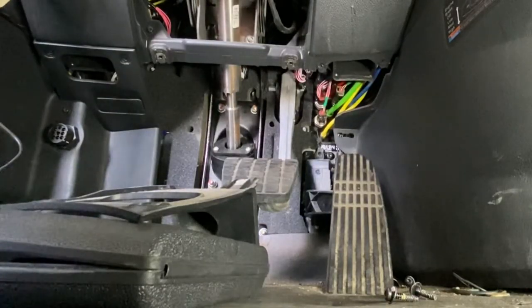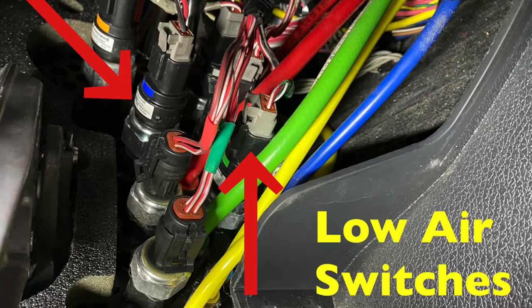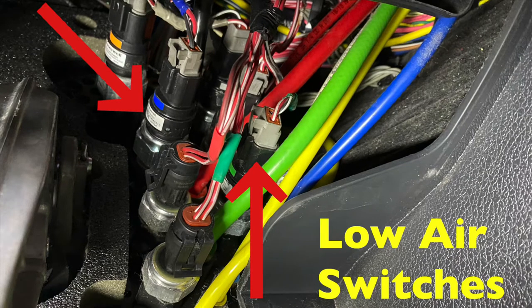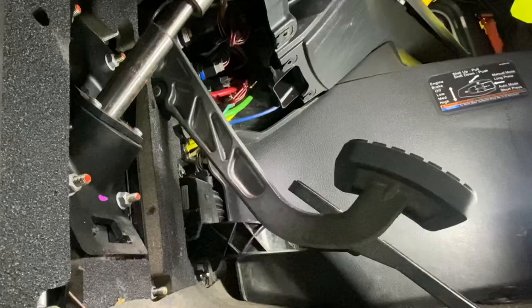Alright guys, here are the low air pressure switches — there's a part number we're gonna reference. We're replacing the blue one. I'm not sure why there are two of them. There's one on the left and one on the right. We're going to replace the blue one because it's the easiest one to get to. If you want to try it, that's fine. I'll figure out why they have two and put it in the comments.